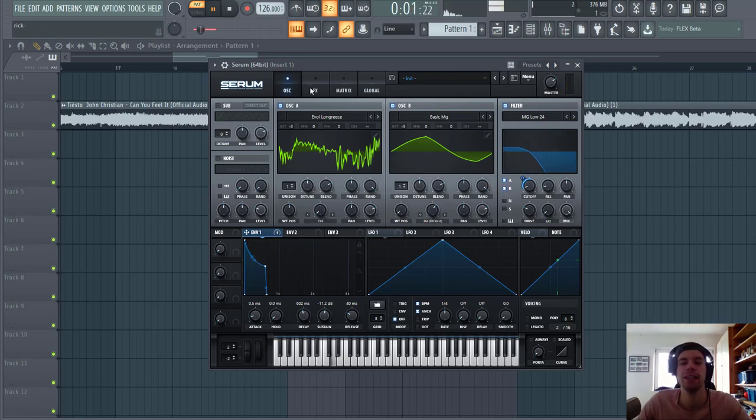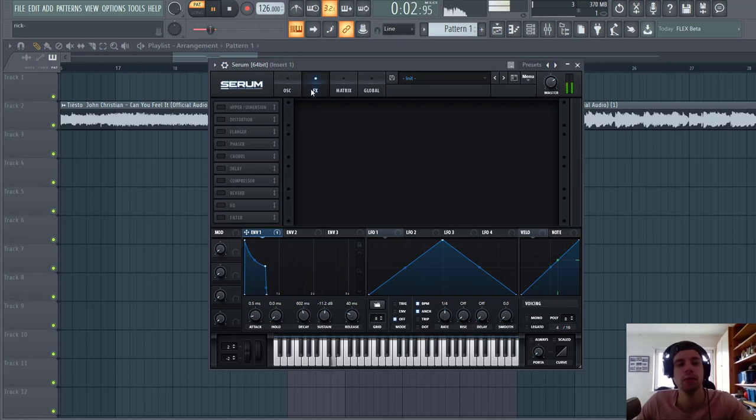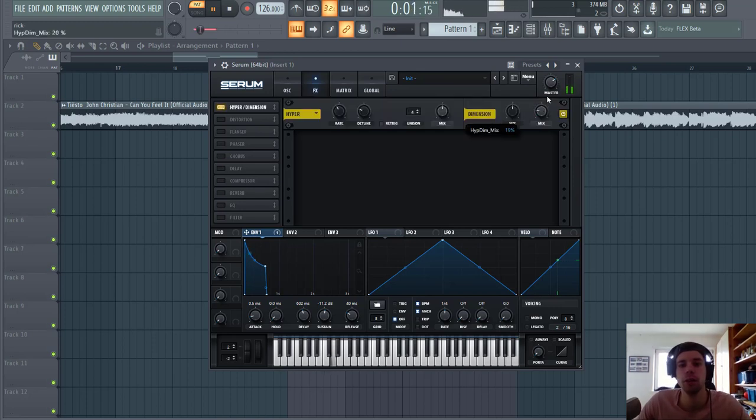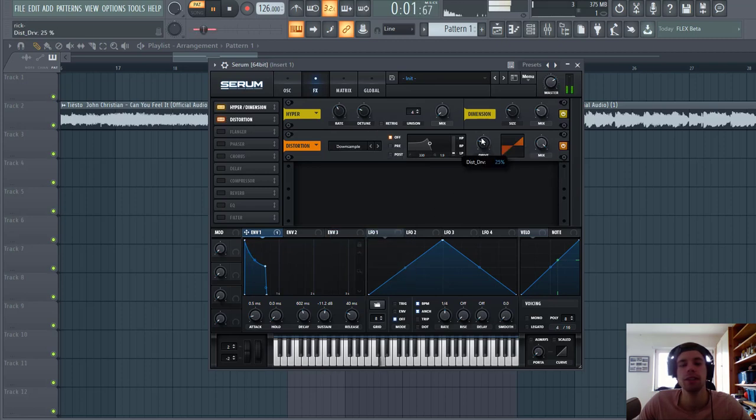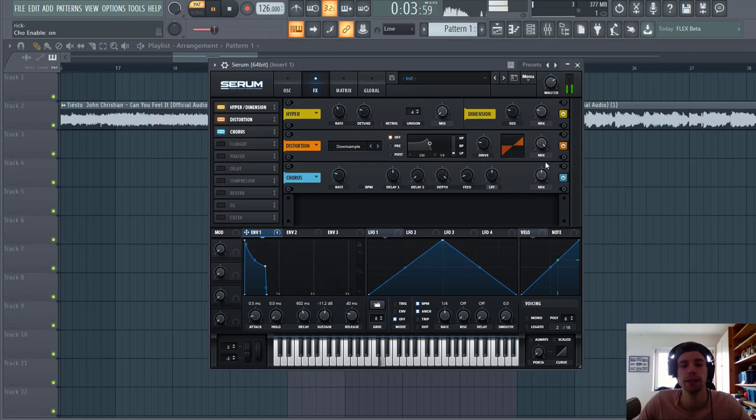And that's it for the oscillators. Now let's dive into effects. First of all we've got a Hyper Dimension just to open the bass sound a bit more — over the dimension, no hyper — sounding like this. Now add some downsample to bring up the high frequencies a bit more. Sounding like this.